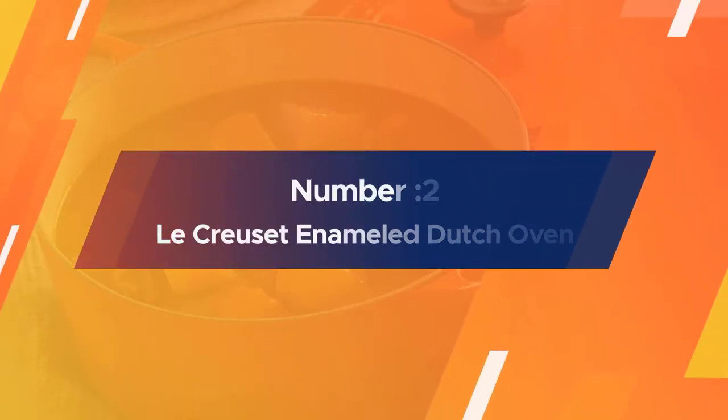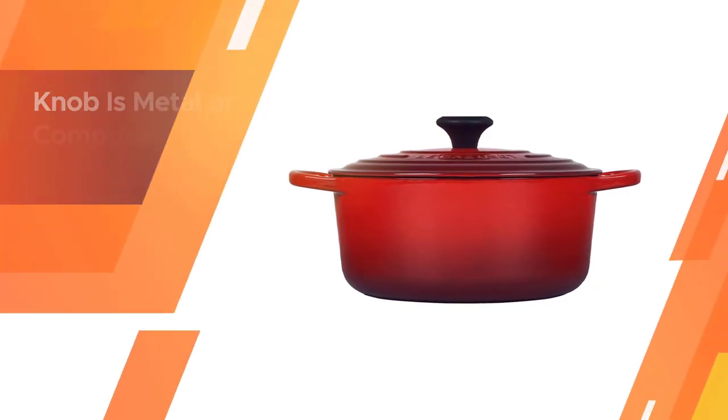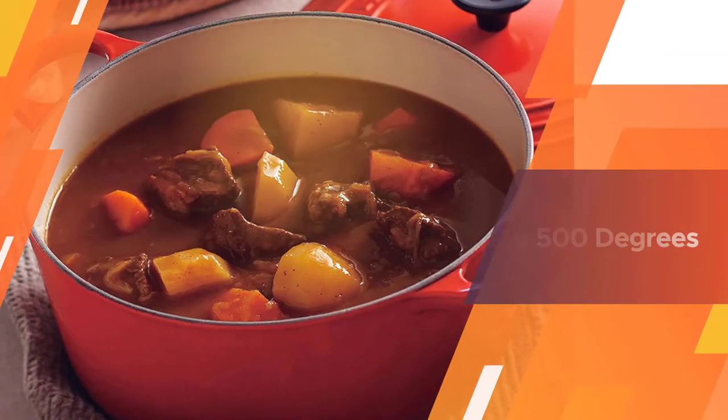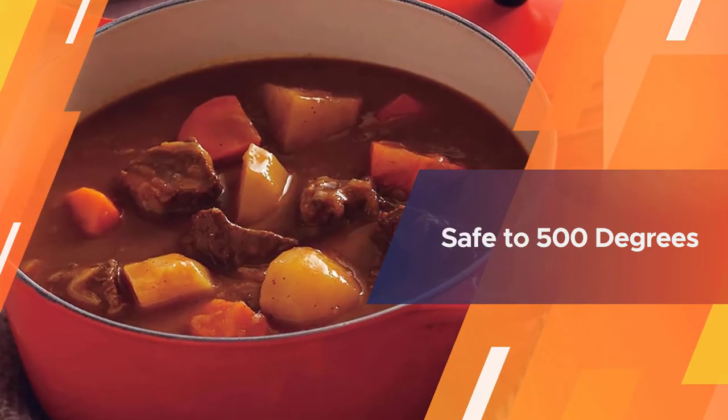Number two: Lucruzan Enameled Dutch Oven. This pot is an all-around winner but comes with a steep price point. It's big enough to prepare most dishes but not so large that it is too difficult to move. It has an enamel coating so you can cook anything in it, and like most Dutch ovens it can be used on the stovetop or in the oven.